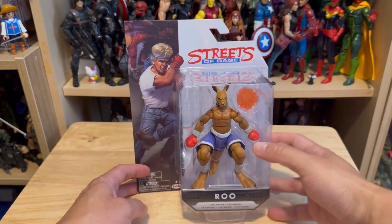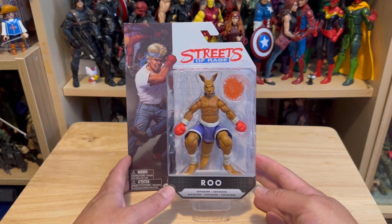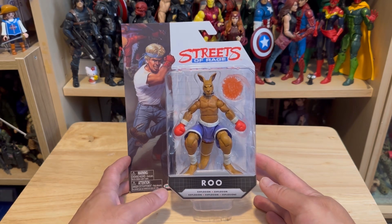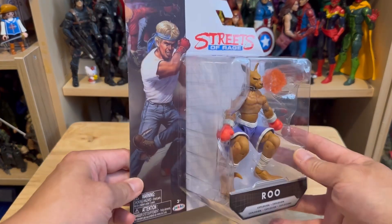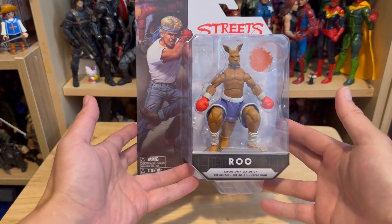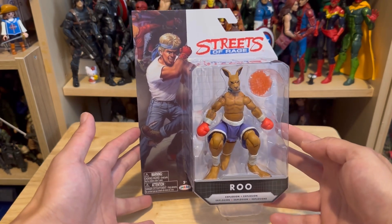I picked up this figure from my local department store and it appears to be a rare find because this is the last one on the shelf. I went to a couple of department stores and this is the first time I've noticed it. I'm not sure if this is part of wave one or wave two, because I looked it up and so far I found nothing on this figure. But it's part of Streets of Rage so I had to get it and add it to my current collection.